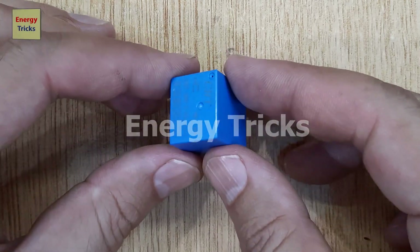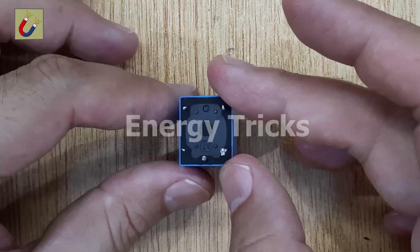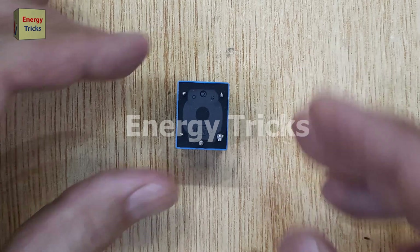Today in this electronic project, I'm going to build a 12-volt LED flasher circuit that's perfect for beginners.